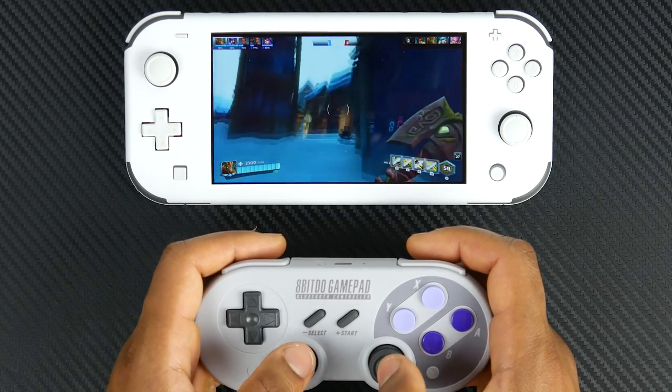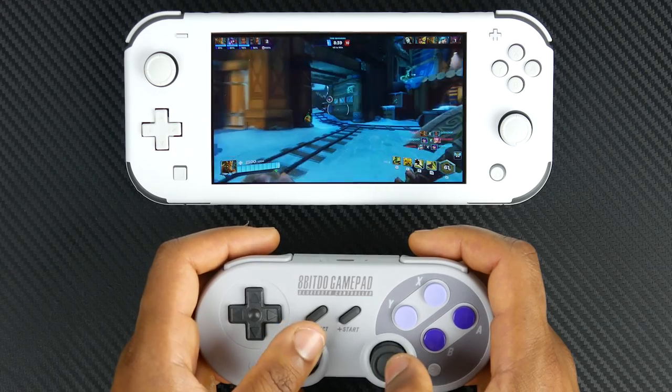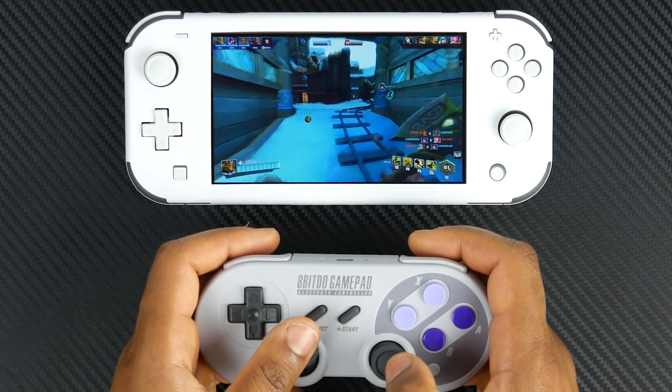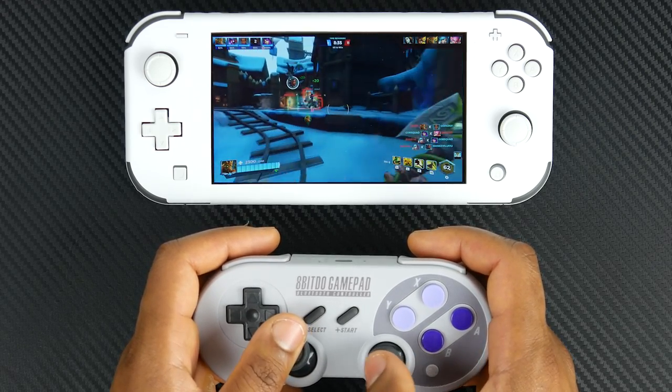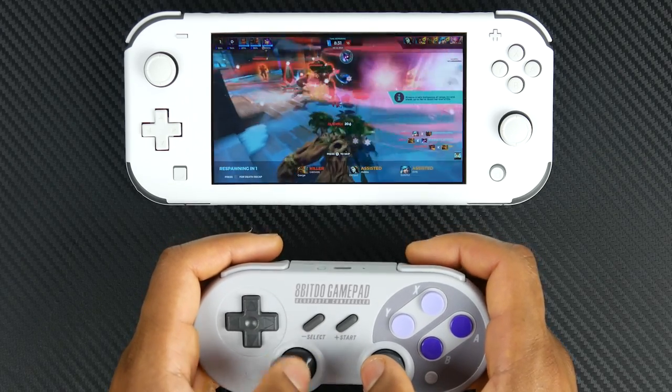Certainly, it's a little bit thinner than I would like, so perhaps not as ergonomically friendly for a long-term gaming experience as you would find on an Xbox or PlayStation controller, but definitely feels a lot more comfortable than the Switch control interface, which is not too bad to begin with.